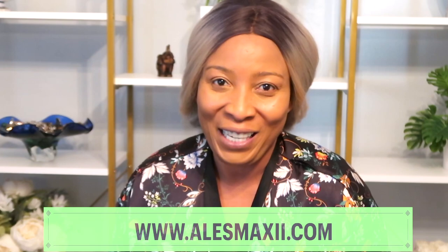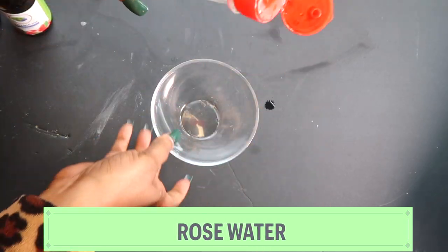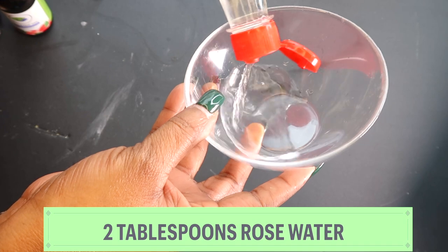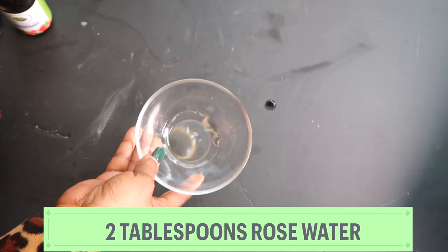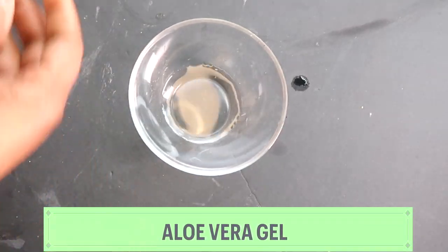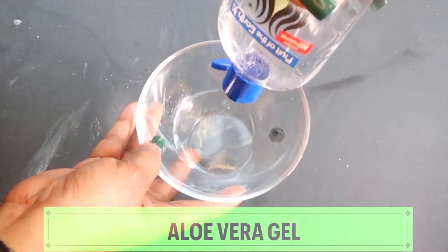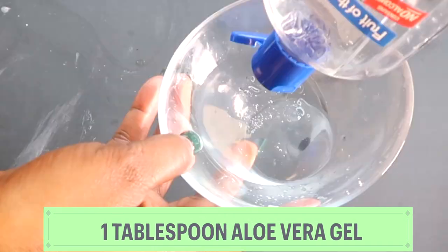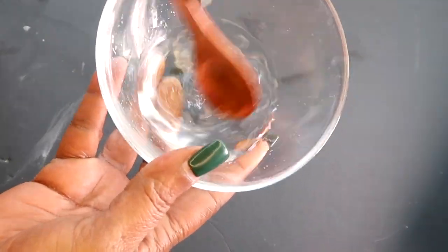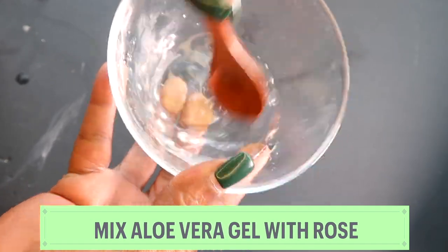Now let's get in the kitchen and start whipping this up. We're going to use some rose water, which is very hydrating on the skin — about two tablespoons of rose water. Next, I'm going to reach for some aloe vera gel and use about one tablespoon. I'm going to mix the aloe vera gel with the rose water, totally dissolving the aloe vera gel in the rose water.